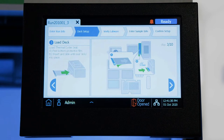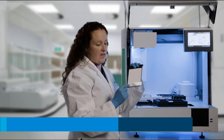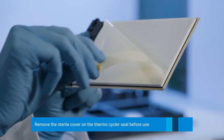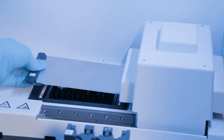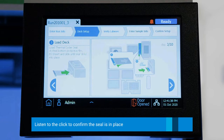We are going to add the thermal cycler seal. It is also in the consumables box and comes with a sterile cover. The first thing you need to do is remove the sterile cover, and then insert this into the back right of the Magnus in the thermal cycler until it clicks. We will continue on.